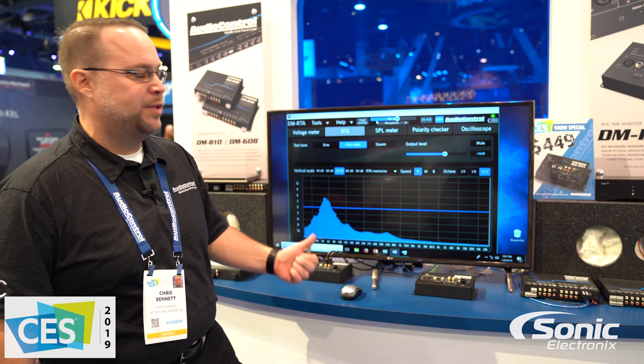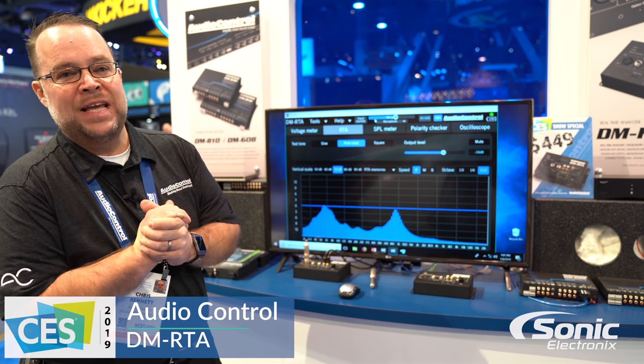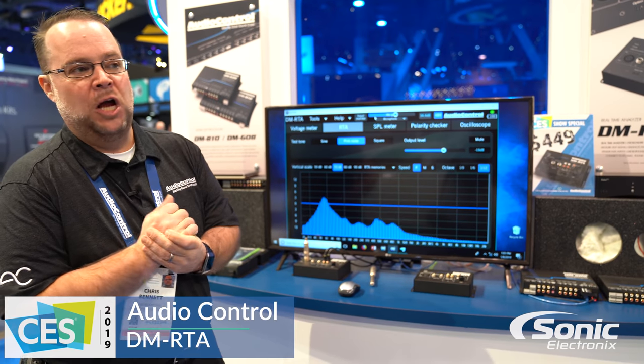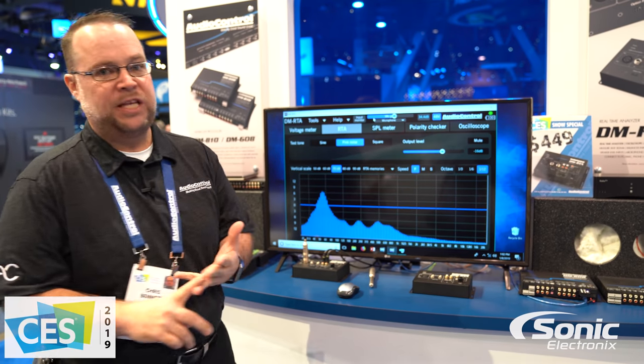Hey everybody, CES 2019, Chris Bennett with Audio Control. There are a lot of guys out there who have been trying to get great audio out of their systems for a long time, and it takes several tools to do that. You might need an RTA, an oscilloscope, a phase checker.